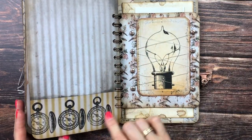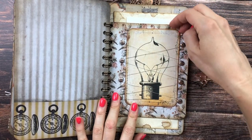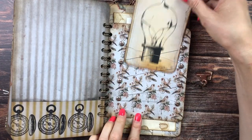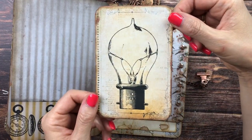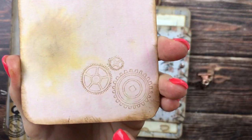Here we have journaling space with some stamping of pocket watches. We also did this in part two of the construction video, with the wiring and the brads. This is an image from the club with some journaling space and some cogwheels stamped there.